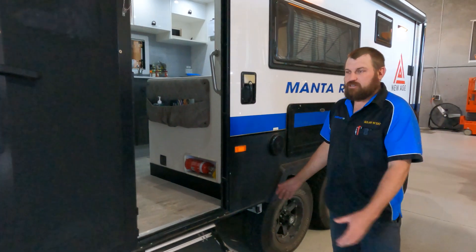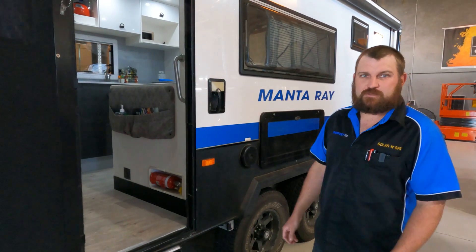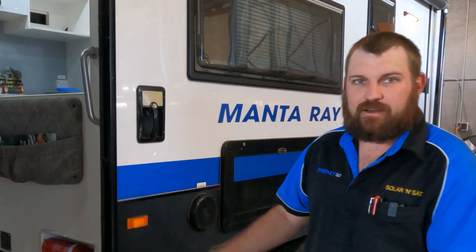Hey guys, in the workshop this week we've got a new age Manta Ray. We've just done a system in there under the club lounge. We'll go and have a look right now.